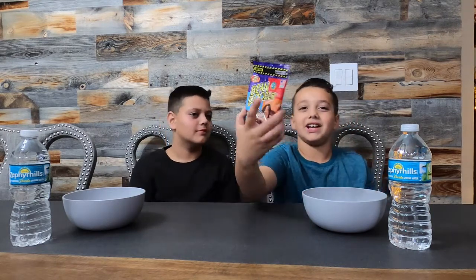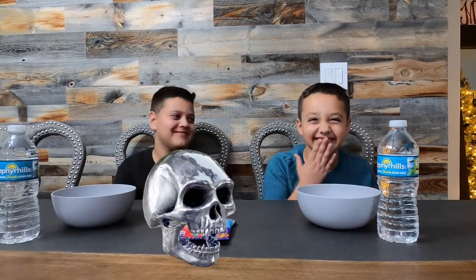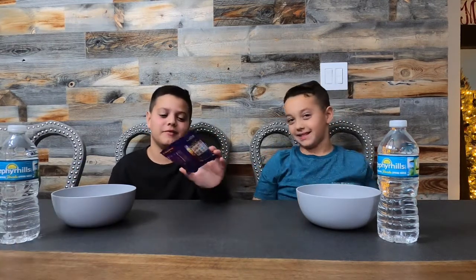Hello guys, welcome back to the Dylan and Brandon Show! Today we have a new video of jelly beans. If you're guessing where we bought this from, we got it from Dylan's Candy Bar in the Charlotte Douglas International Airport, coming back from our Thanksgiving trip in West Virginia. After this video you guys should watch our Thanksgiving video. Subscribe, turn on notifications, share with your friends, and like the video because we're going to go through a lot of things eating the bad flavors.